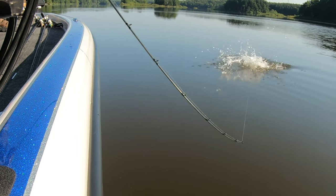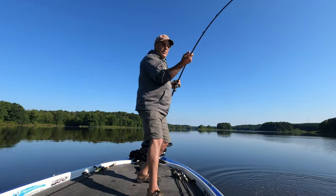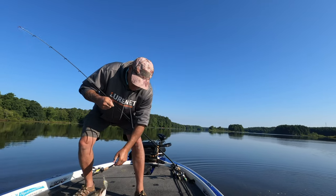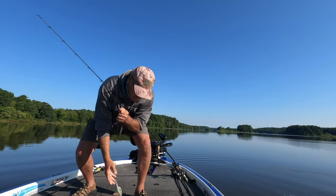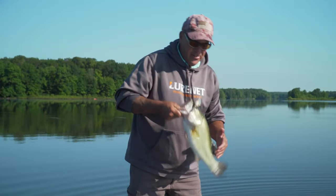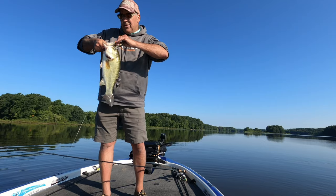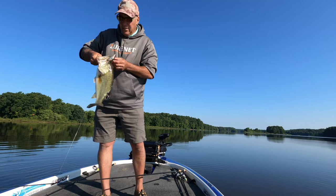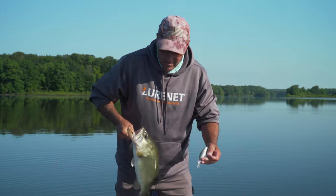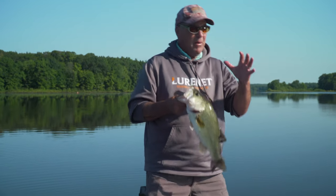Oh yeah, that's a good fish. This is what I'm talking about — these summertime offshore spots. That's the kind of fish you're catching on these things because they're all feeding on shad. It's summertime shad so we've got a little better size quality in the baitfish. And the bass are ambushing them on top of the rock pile.